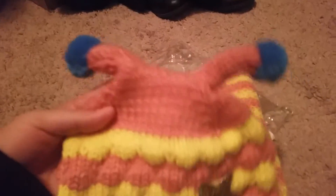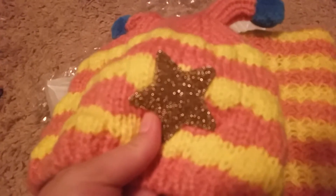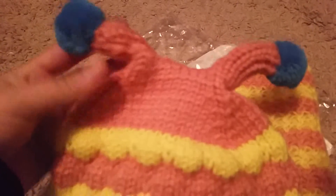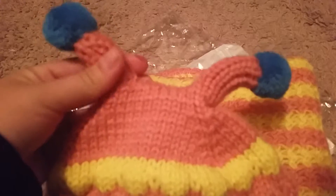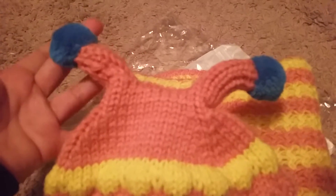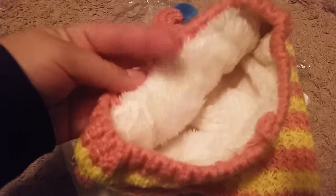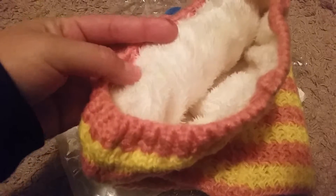There's also this cute little matching beanie with a little antenna on the top. And it has this cute little star patch here that's sewn on — it's real glittery, very cute. It has the little antenna, or little ears — I think they look more like little antenna — at the top. And the inside here is lined with a nice fleece to keep babies' heads warm.